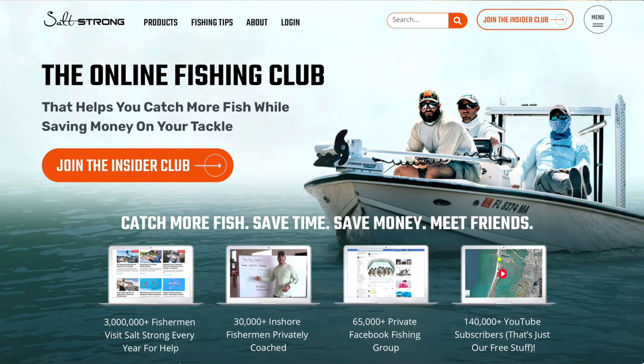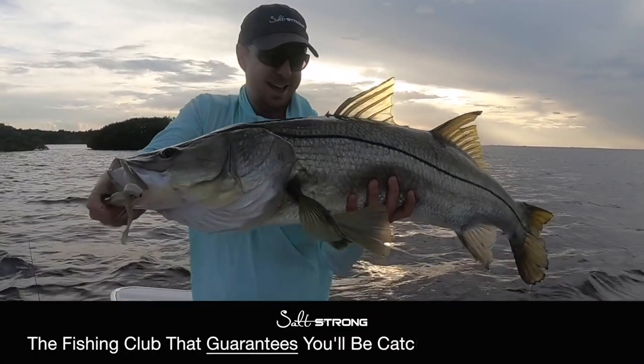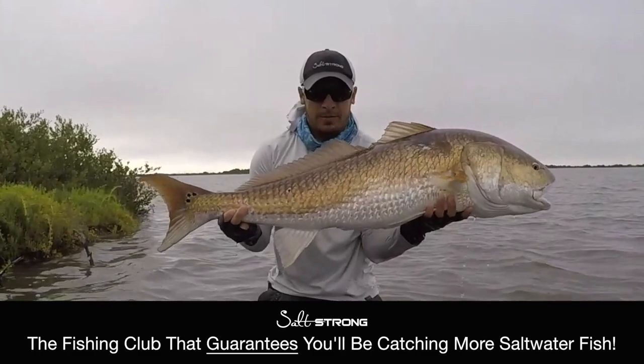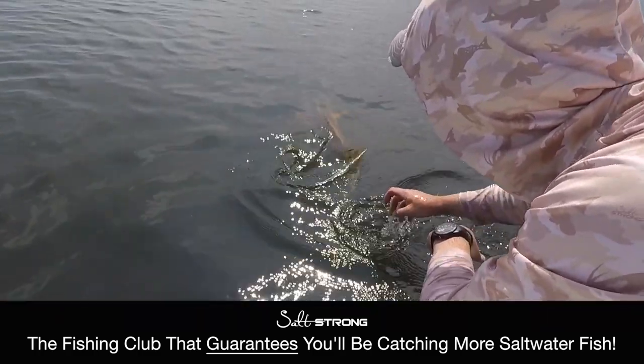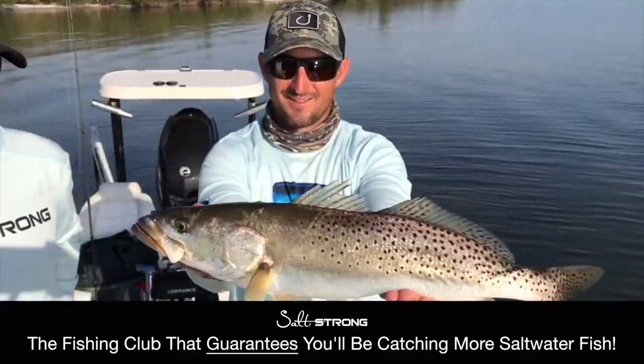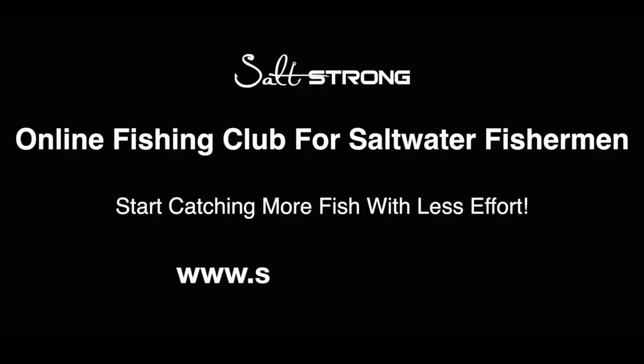If you're new to Salt Strong, just know that we're the online fishing club that'll help you catch more inshore saltwater fish than ever before while saving time and money on all the tackle you need. To learn more, go to saltstrong.com. Hope to see you again soon. There's something about the water that'll give you peace, all by yourself or with your family. Live salt strong and wear the lines today.